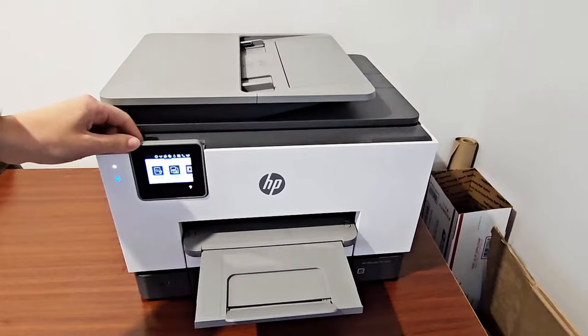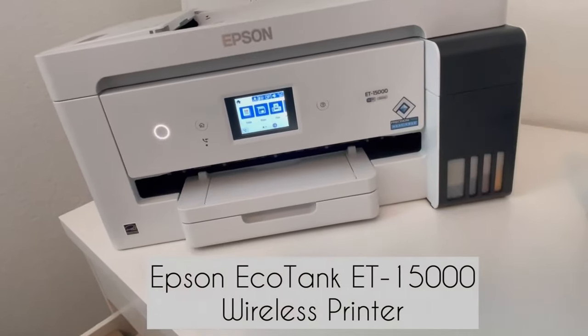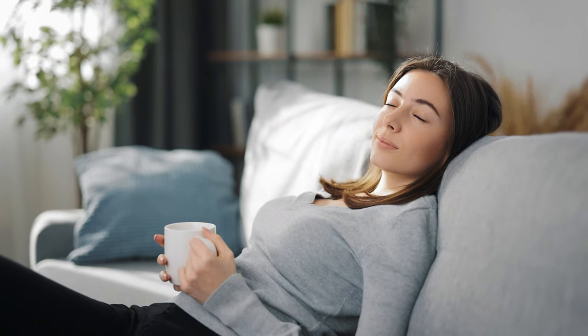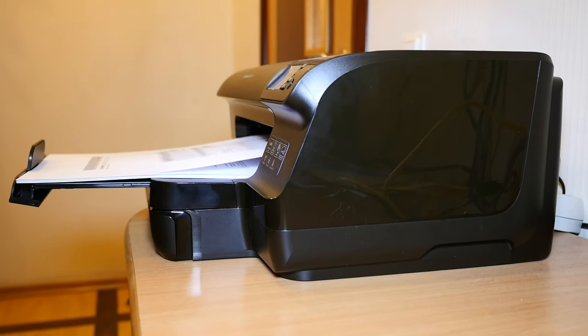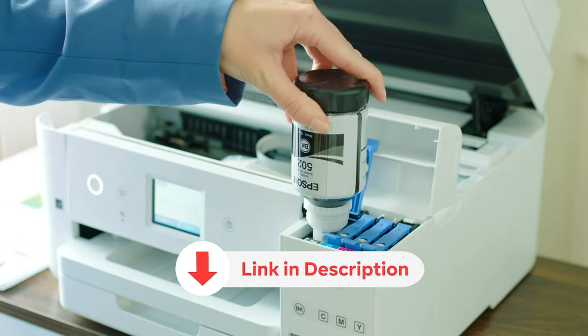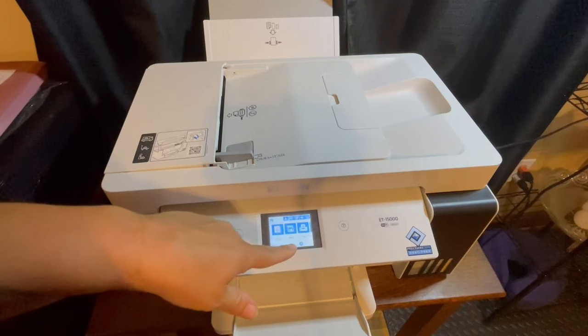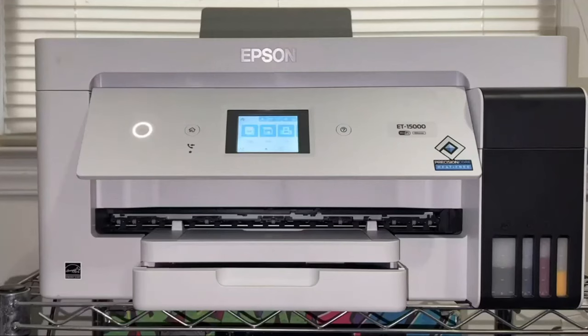Whether you're looking for a compact and affordable option for everyday printing, or a high-performance printer for graphics and photos, we've got you covered. All the products featured in this video can be found in the description below. For more comprehensive analysis and a handy comparison, please visit our website at smartpicked.com.